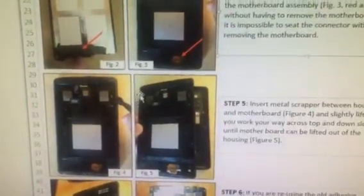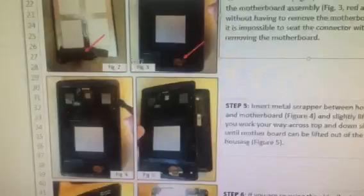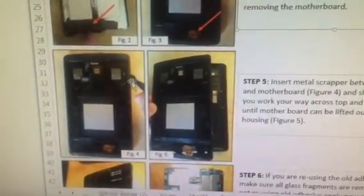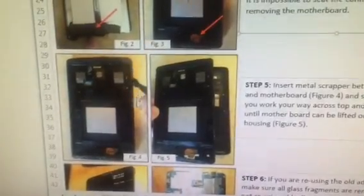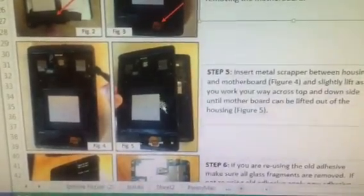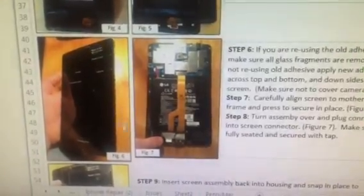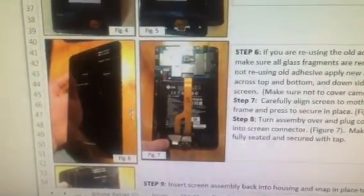From there you aren't able to put the new screen assembly on because this connector you can't make without removing the motherboard assembly. So I used the same flat bladed pry tool, got between the edge of the frame and the motherboard frame, and pried it out just slightly as I went along across the top and sides. Then you are able to lift that whole motherboard frame assembly out of the main frame. From there I took my new screen, carefully lined it up with the edges of the motherboard frame assembly, and secured it down with the old adhesive.